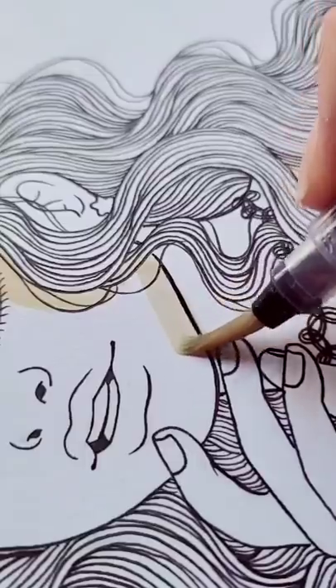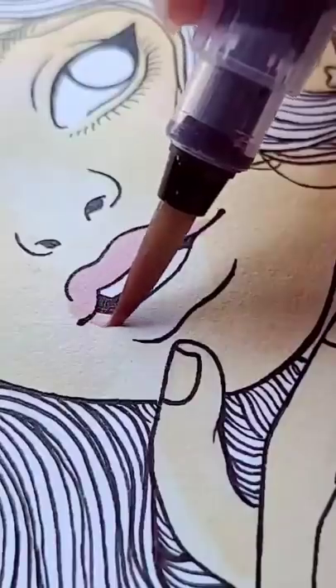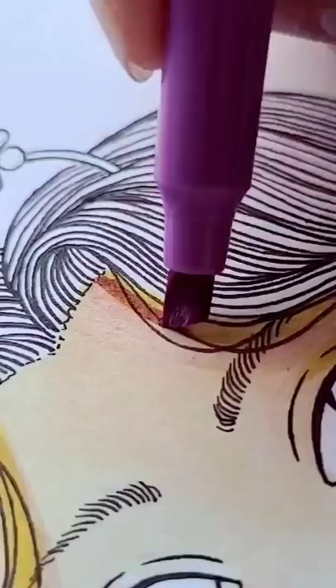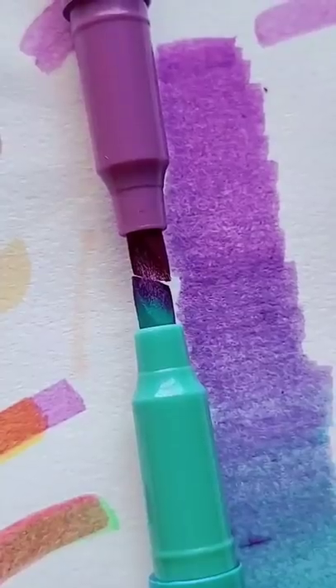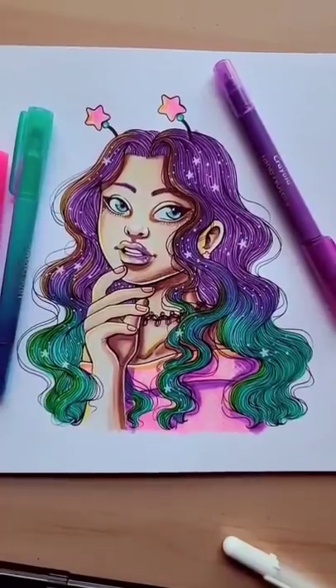If you've been following me for a while, you'll remember my Crayola marker tutorial where I showed you how to mix different colors of Crayola markers together using just a paintbrush and water. I used the same technique for the highlighters and it actually worked. Sadly, the paper did tear because it was too thin.